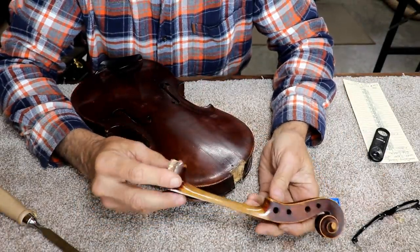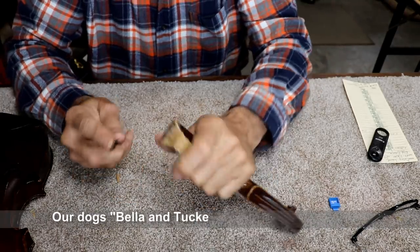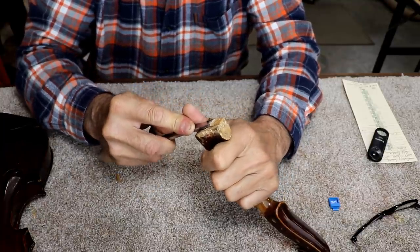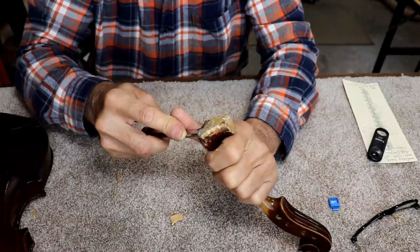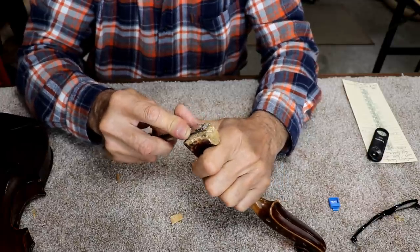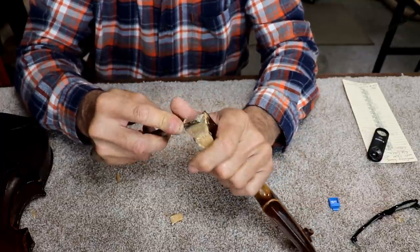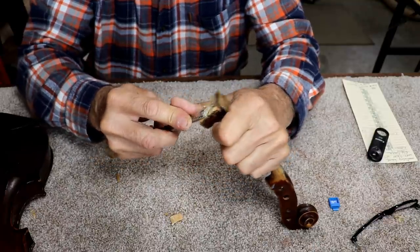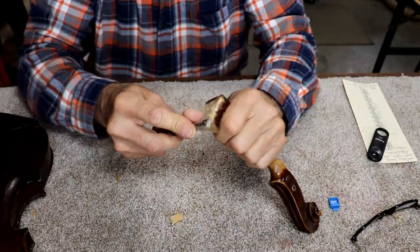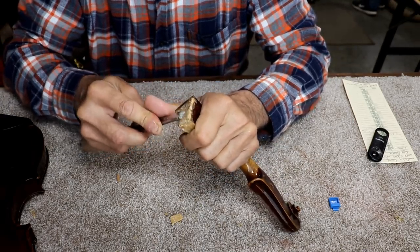After getting the neck out of the fiddle, I stopped and got sidetracked on a few other projects, but I'm back to it the next day. I'm going to clean it up — I've honed this chisel really sharp. The wood that stuck to the back of the neck is pretty much just additional wood that was added as a shim, so it's no big deal. I can just trim it off and go back to the original wood. When your chisels are really sharp, this is very easy to do. I'm just taking my time so I don't cut any of the original wood away.